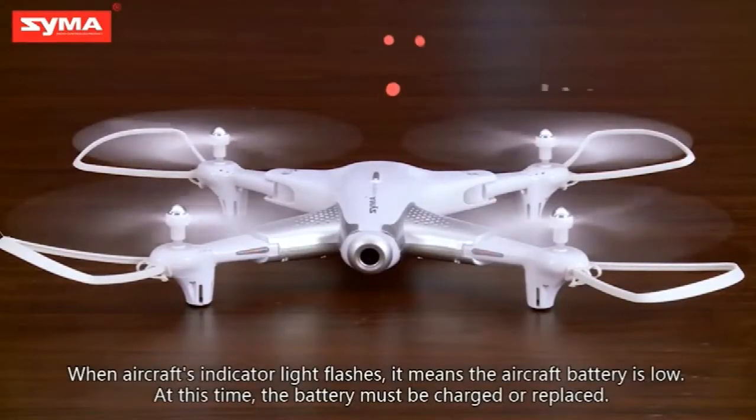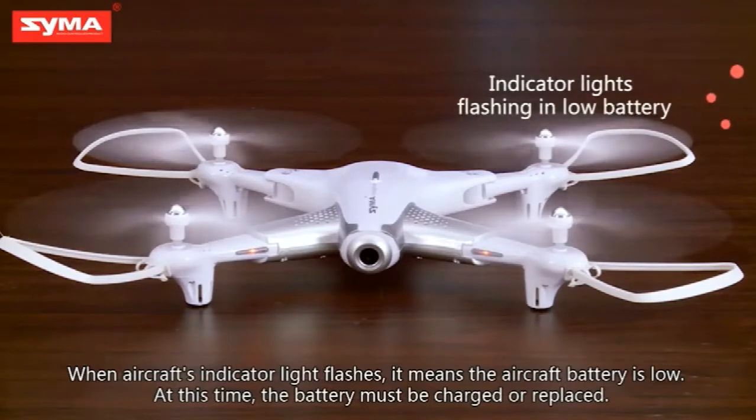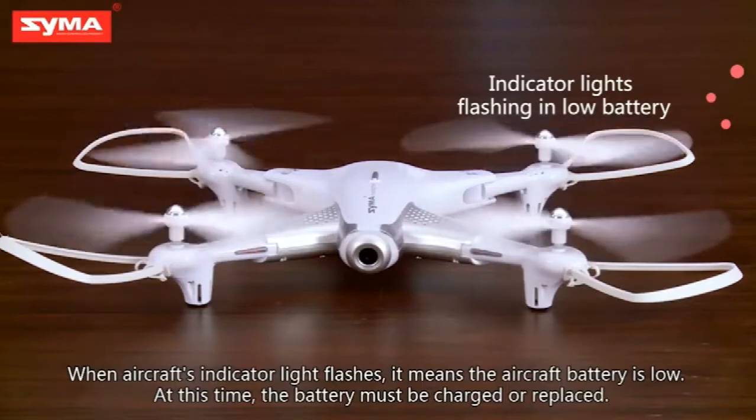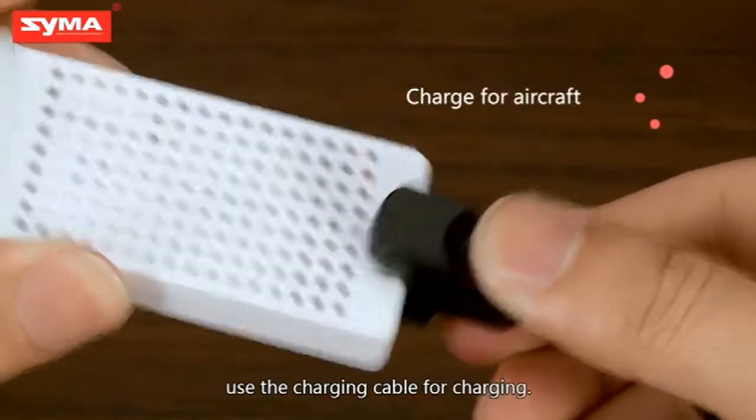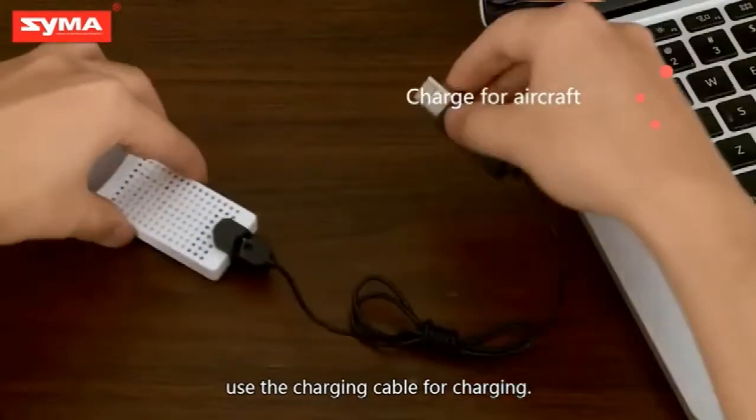When the aircraft's indicator light flashes, it means the aircraft battery is low. At this time, the battery must be charged or replaced. When the aircraft's battery power is low, use the charging cable for charging.